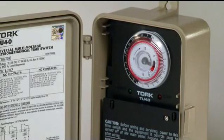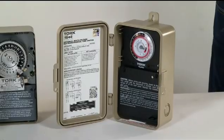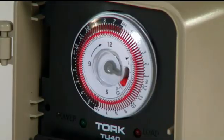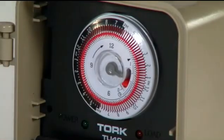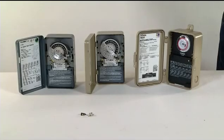It can be wired 120, 208, 240, 277 VAC and the amperage will depend on the voltage that's being wired. This unit automatically detects and adjusts to the input voltage. The timer is made of heavy-duty lockable plastic indoor-outdoor NEMA 3R enclosure. The universal timer has 96 tabs which can turn loads on and off every 15 minutes.